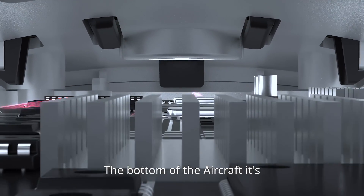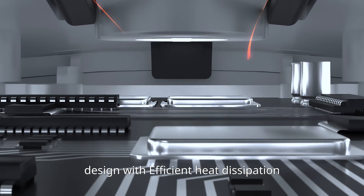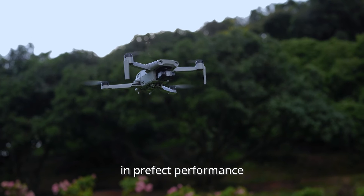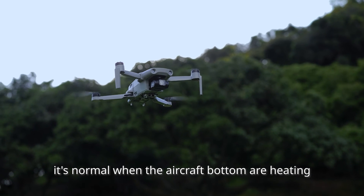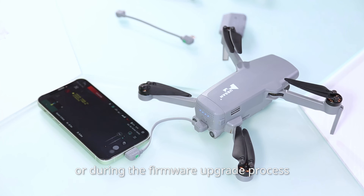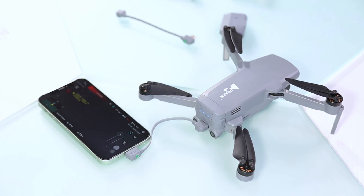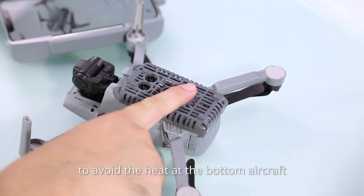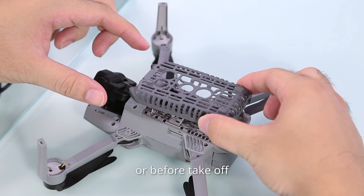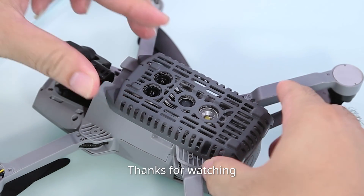The bottom of the aircraft is designed with efficient heat dissipation, which quickly conducts heat away to keep the aircraft performing well. It is normal for the aircraft bottom to be warm. If you are doing long-time flight or during the firmware upgrade process, please install the heat shield before turning on or before takeoff to avoid excessive heat at the bottom. Thanks for watching.